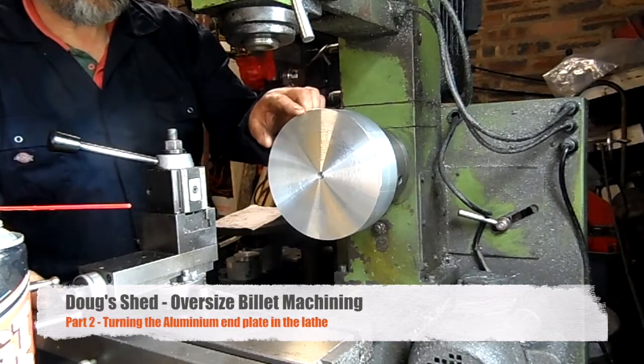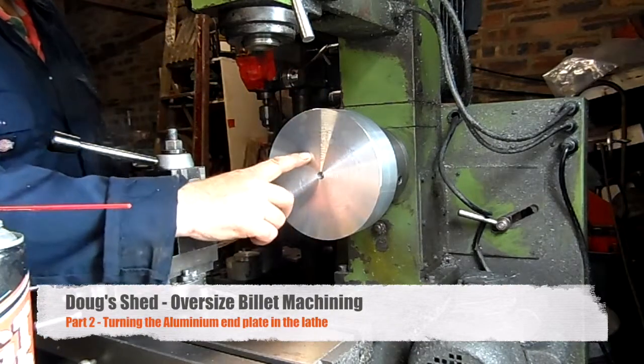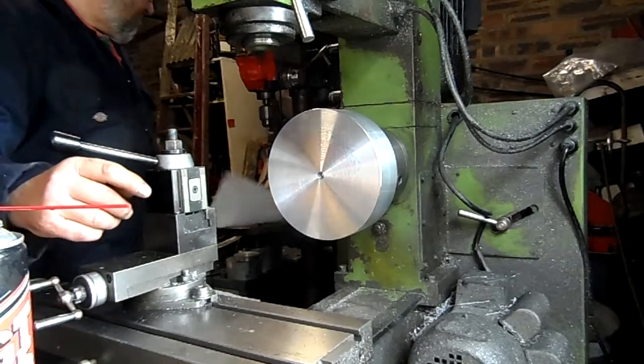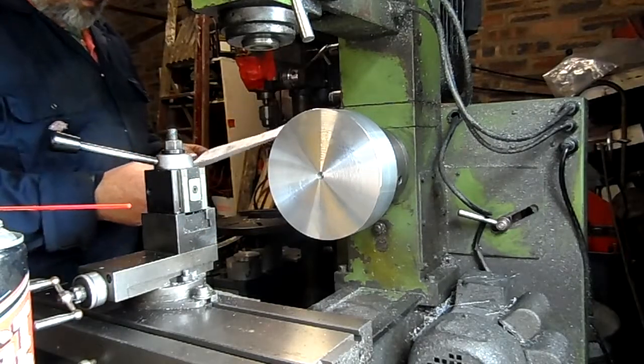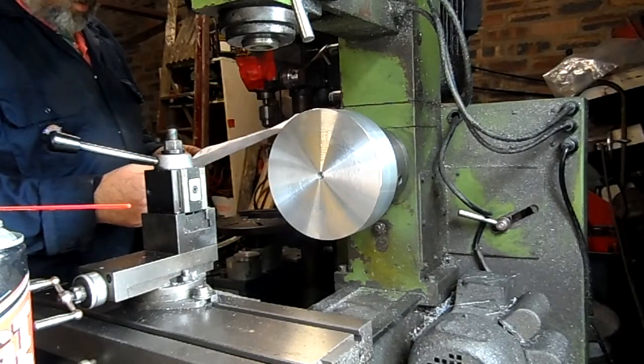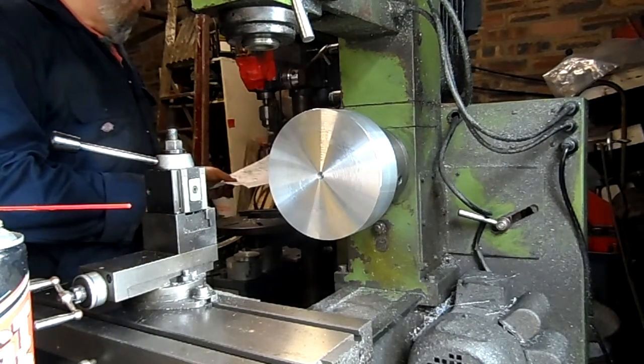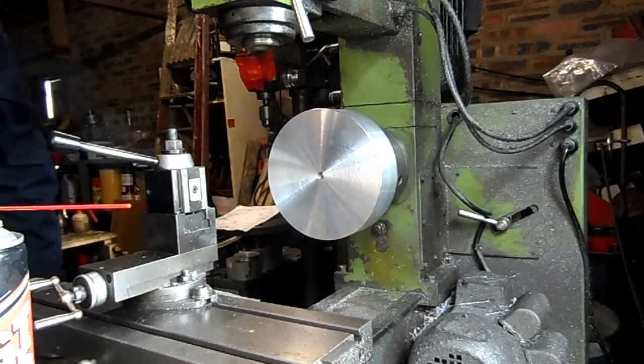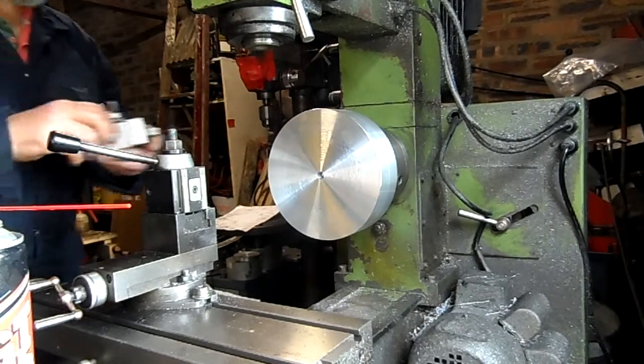I need to turn this down initially to 62mm diameter and a rough guess 16.8mm, if I take it down to 25mm in that should be it for the moment. There's a rough machining to start with.